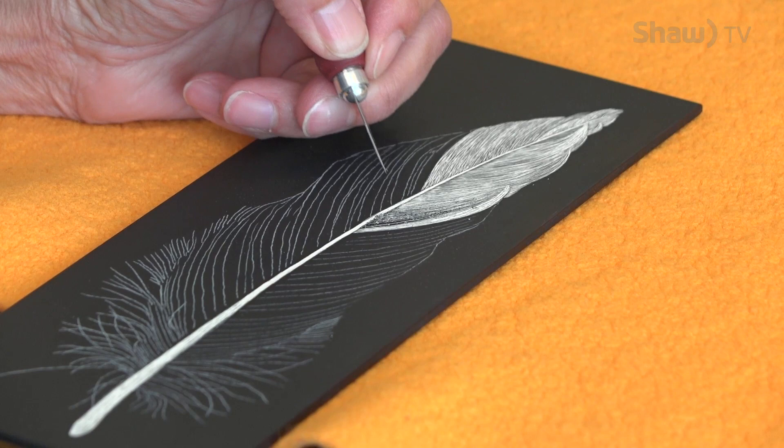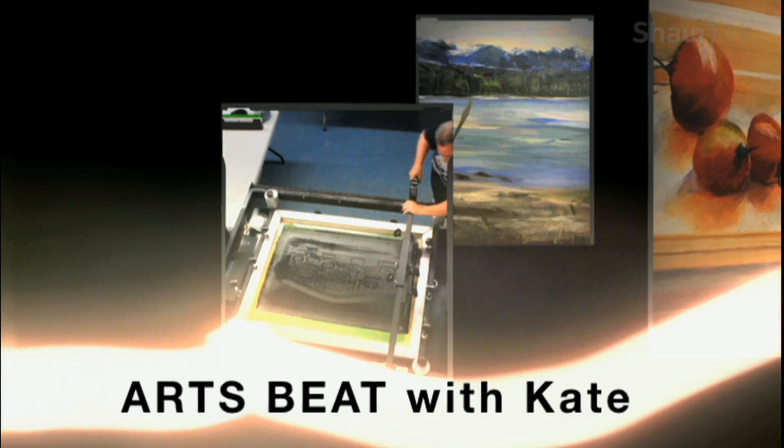You always go in the direction the feather grows. My name is Sharon Lennox. I'm with the Originals Only and I do scratchboard — that is my medium of choice.